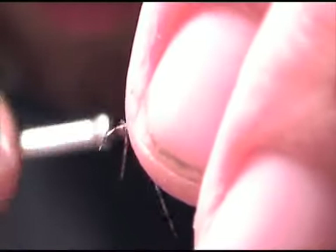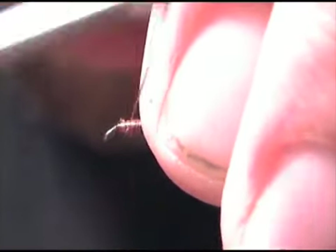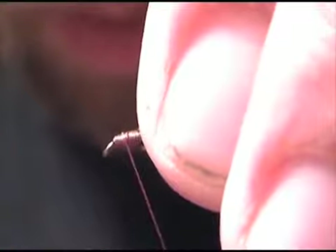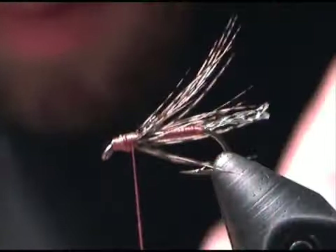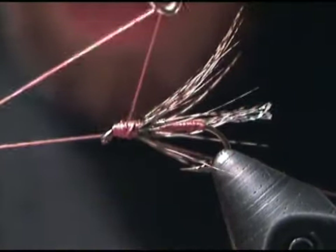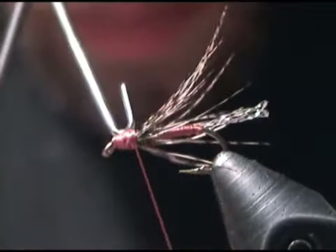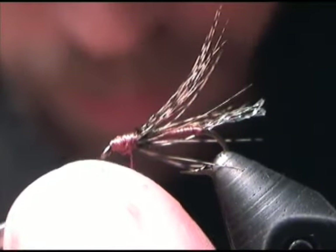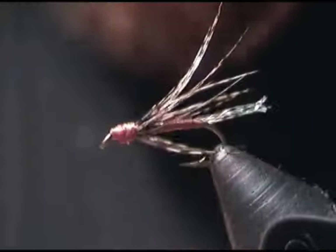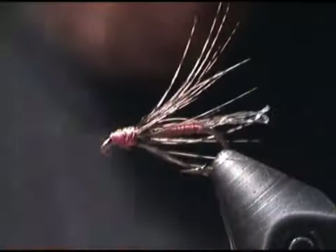Go ahead and stroke the fibers back. Wrap your thread over them to form the head. Use your whip finisher to tie your knot. And there you have the Wilted Spinach tied by Wendy Barrel. We'll be right back.